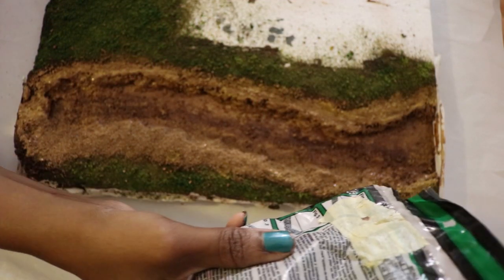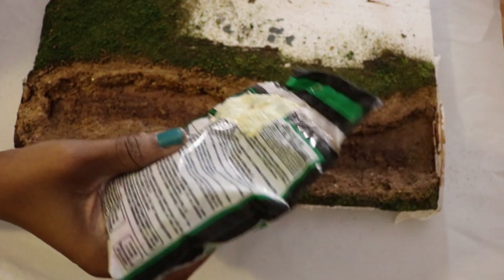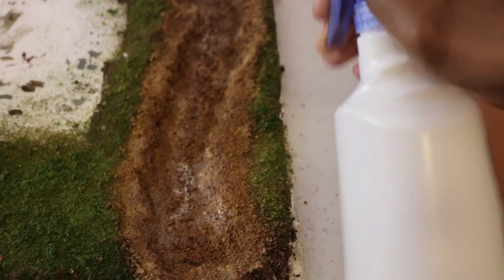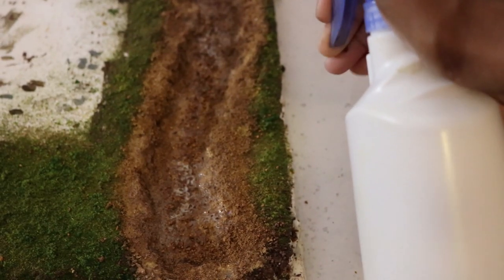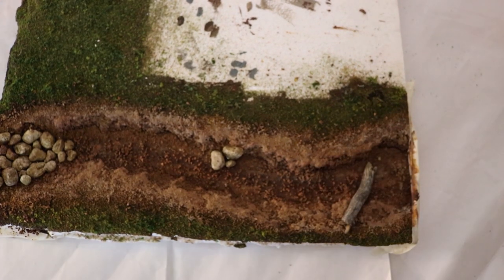I'm going to be covering this with green turf after I've added the water. Here, I'm spraying it with my glue mixture. I use tacky glue to add some rocks and a log.